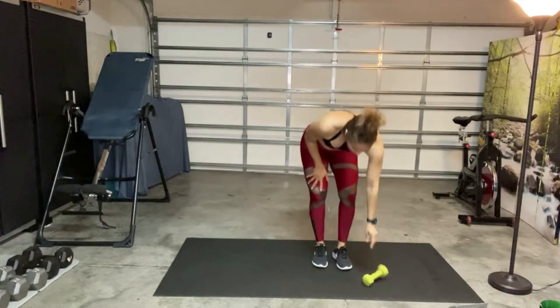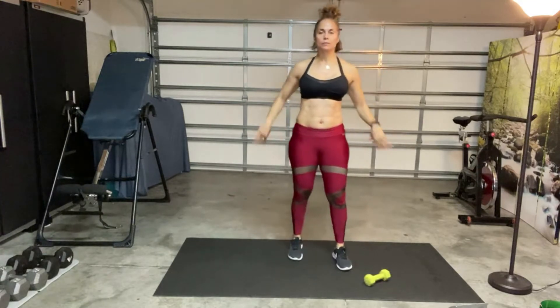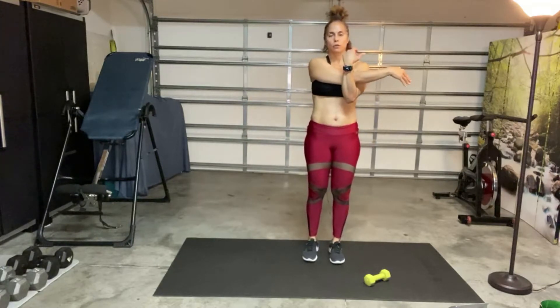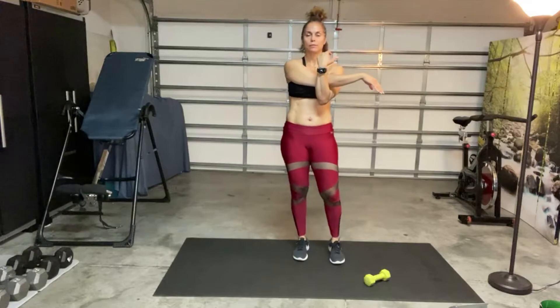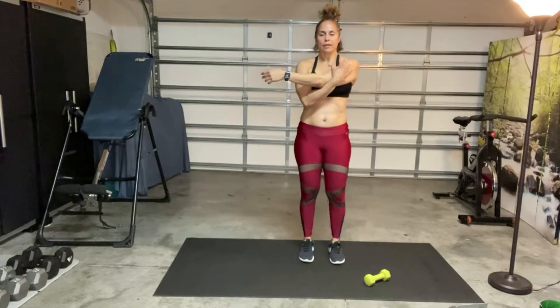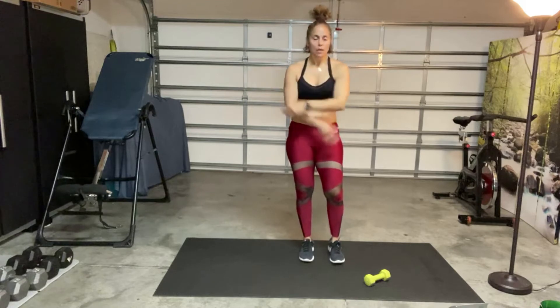All right, very good. Release, shake it out. You can cross your arm over, stretch on the shoulder — dropping your shoulder down, relaxing your arm. Other side.